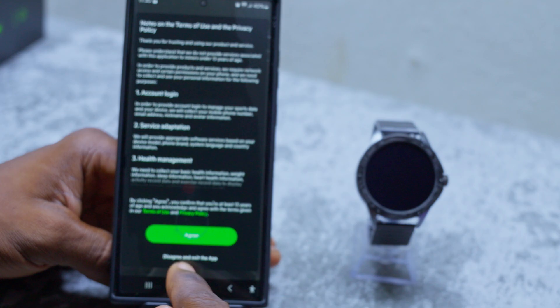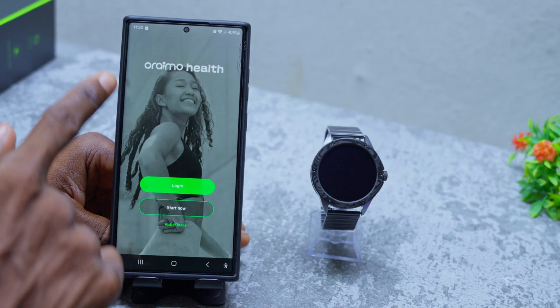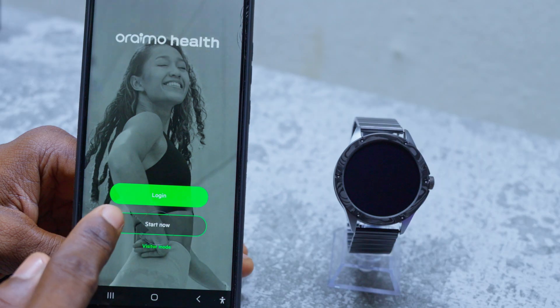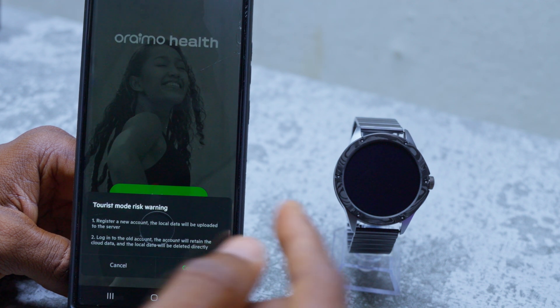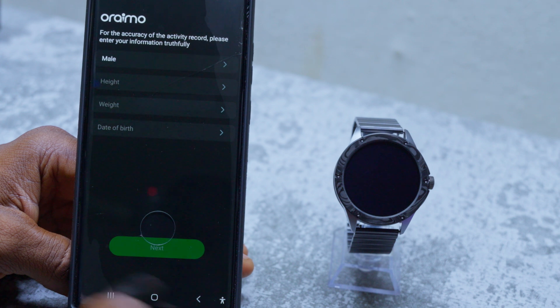Once you have successfully installed the Orimo Elta app, open the app and select 'Agree.' You are going to see the home page. The next thing to do is select either 'Start Now' and input your details, or use Visitor Mode. In this case, I'll be using Visitor Mode to skip over. Select 'Confirm.'